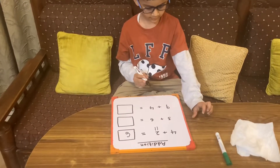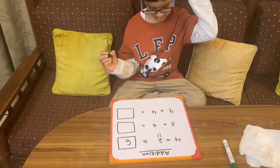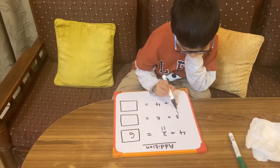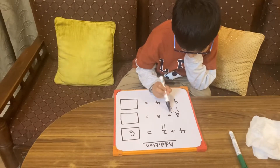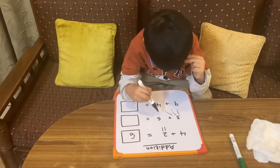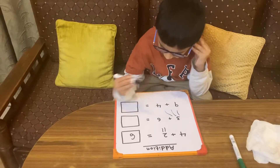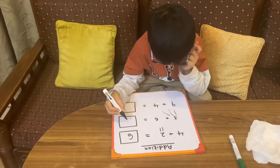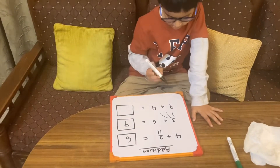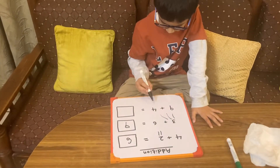Next question: three plus six. Which is the smaller number? Okay, so we'll make three lines. Let's start counting from six: six, seven, eight, nine. Nine is the answer. Next question: nine plus four — which is the smaller number?